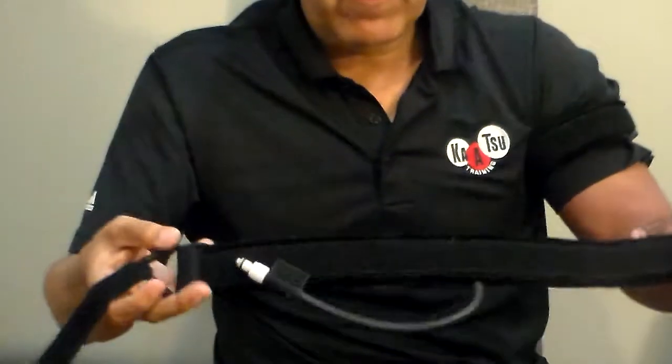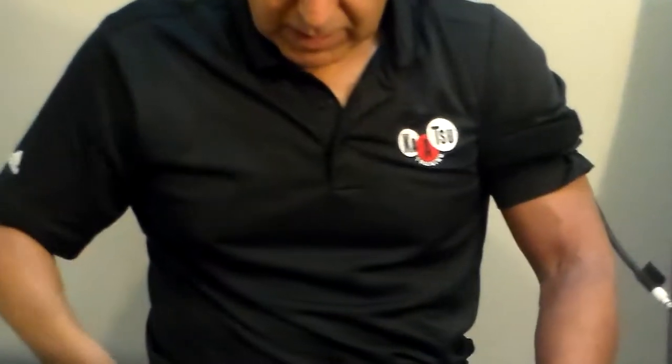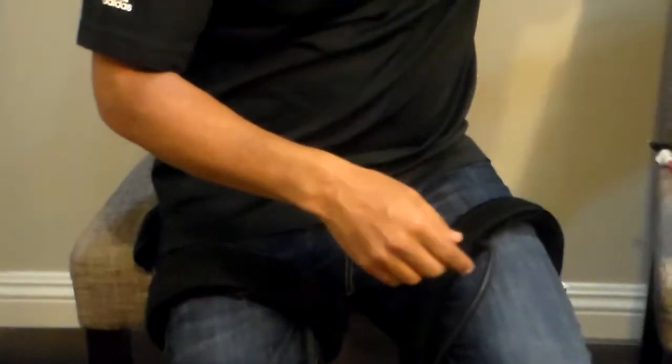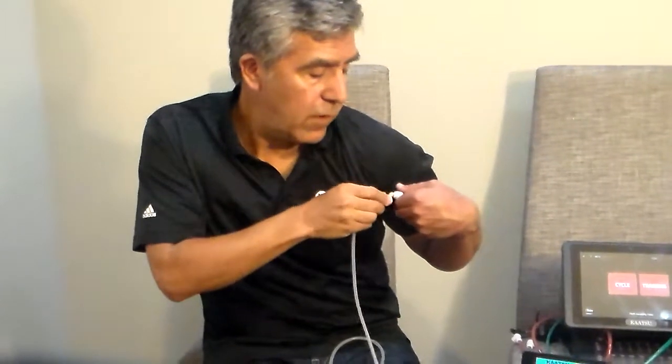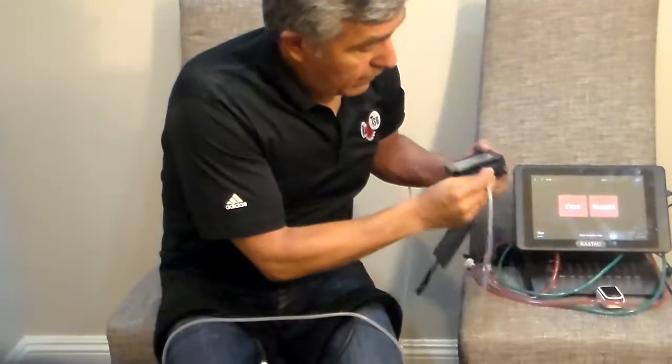We have bands for the arms — you see I already have one on my arm — and bands for the legs. You see one on my leg. We have our tubes that connect from the band like this. You should hear it click to the machine.